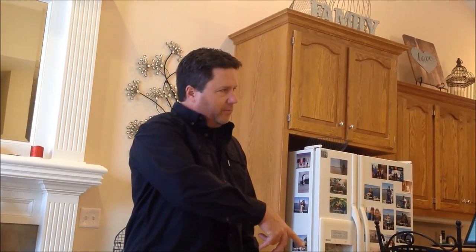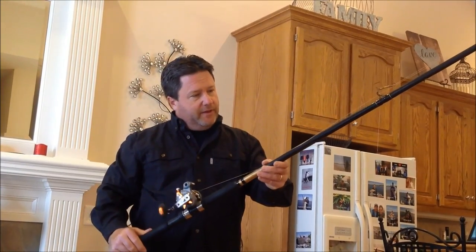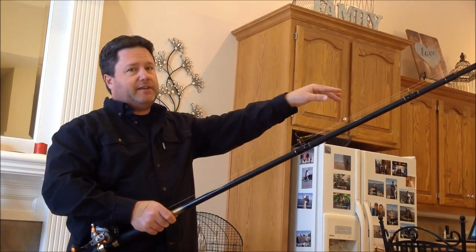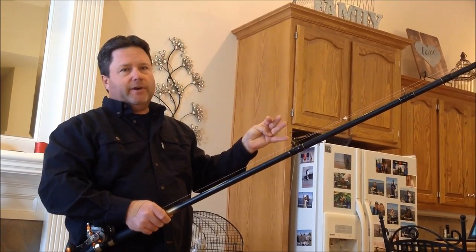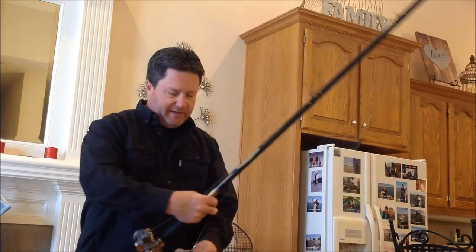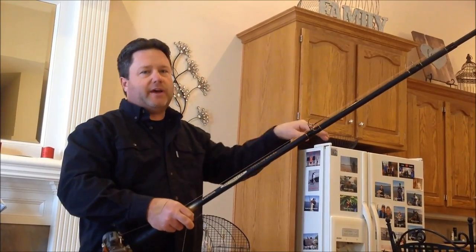We usually run two poles — I've got a pretty small boat, so four is a lot going on. But my wife and I are going to give it a try this year. That's why I have two shorter poles and a longer pole — we'll put the longer poles on the outside set to plane out and the two shorter ones straight behind the boat. On pole selection, these Dipsy Diver-specific poles have a lot of flex so they absorb waves without popping the divers when a boat goes by.